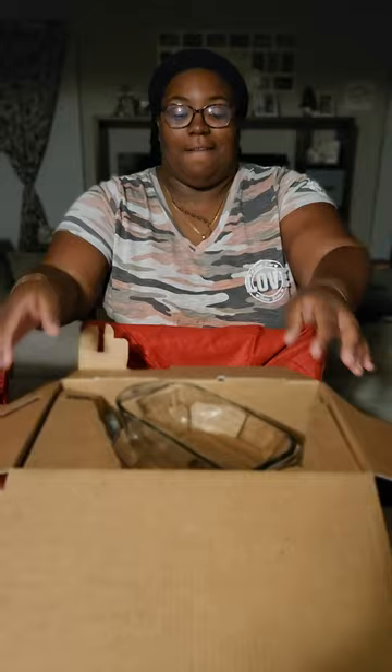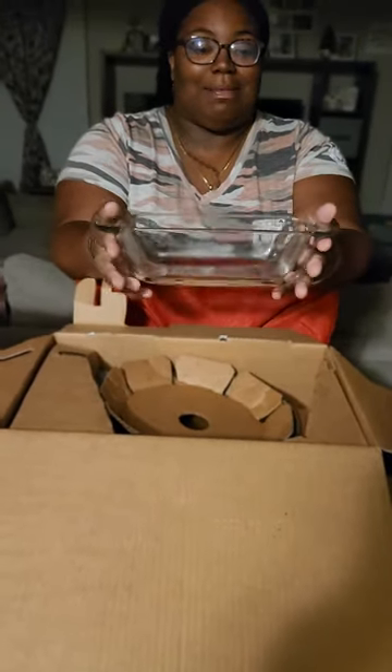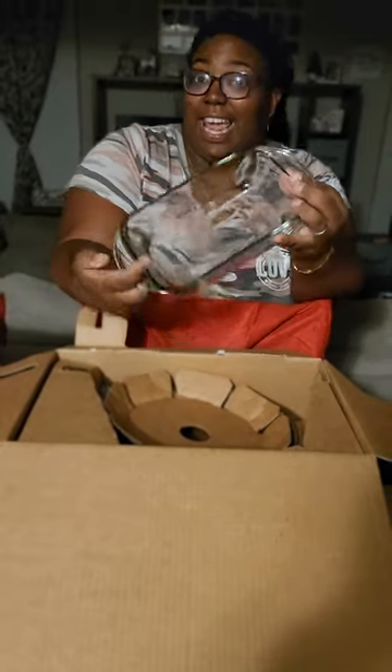We got it opened and this is our first set. I think this can be used for like some cornbread, some candy yams — it's nice.